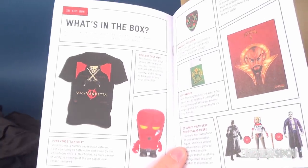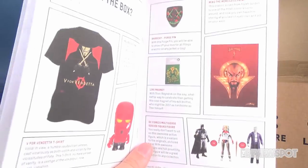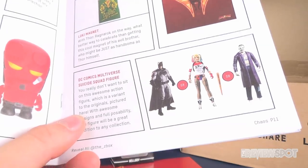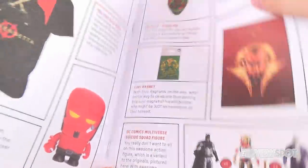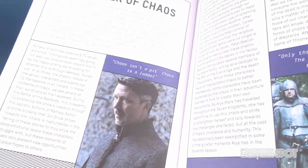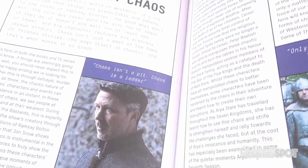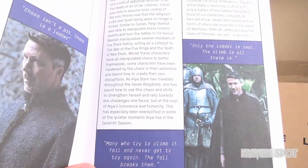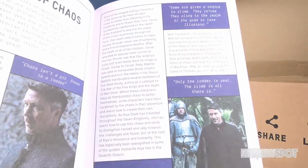Here's the contents listed: a V for Vendetta t-shirt, a Hellboy Colt Vinyl, an Anarchy Purge pin, a Ming the Merciless print, a Loki magnet, and one of three different DC Comics Multiverse Suicide Squad figures. Looking at the Ladder of Chaos section — it says Lord Baelish. Right there: 'Baelish manipulates several members of the Stark family.' Memory eventually comes back, it just sometimes takes a little longer.